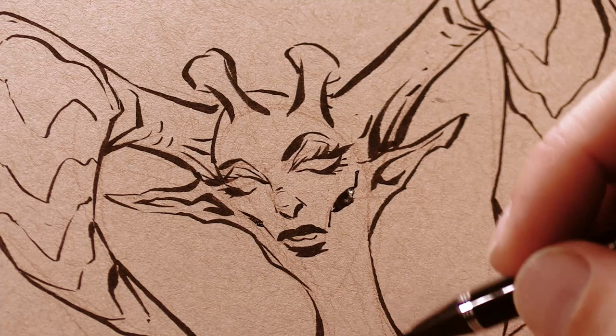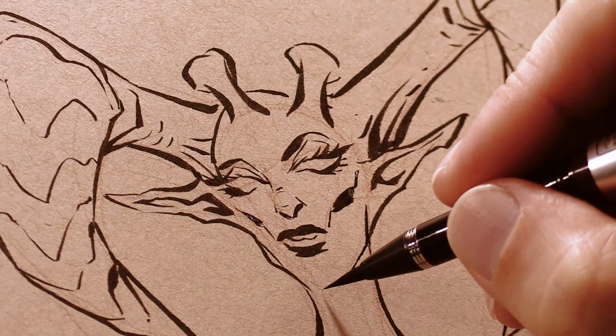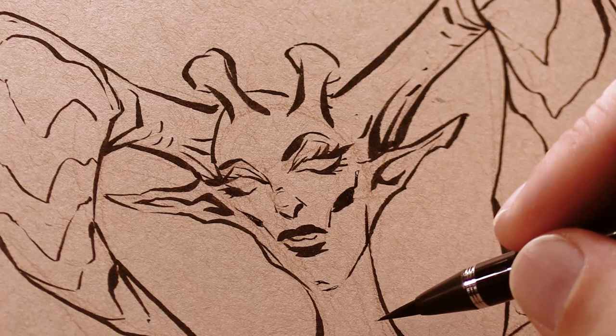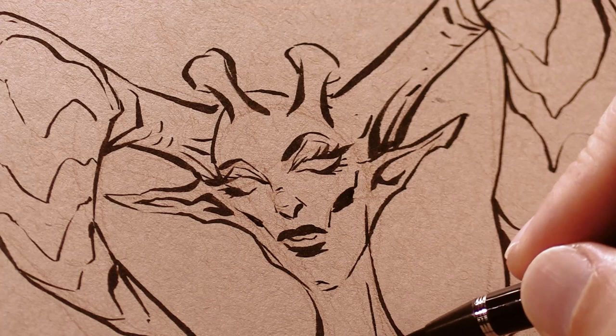Let's get back to this ink drawing. As you watch me work, just know that even though I've been doing fantasy art for the past 23 years, I never stop experimenting. In fact, I only just started doing serious brush and ink drawings about three or four years ago. I tried brush and ink drawing early in my career and I was horrible at it — I had absolutely no control at all. It was very discouraging.